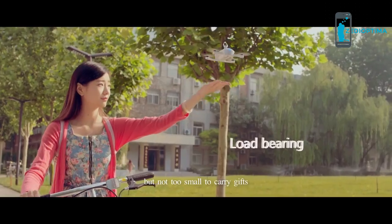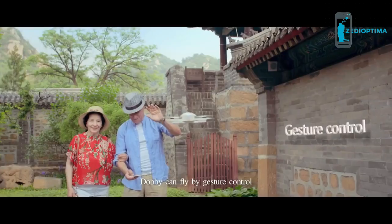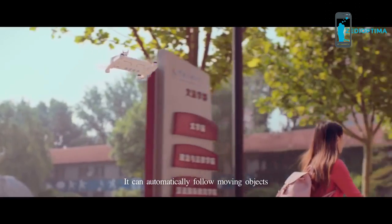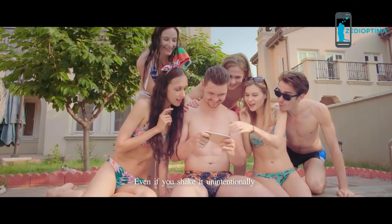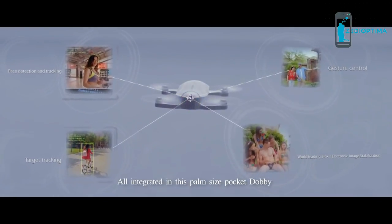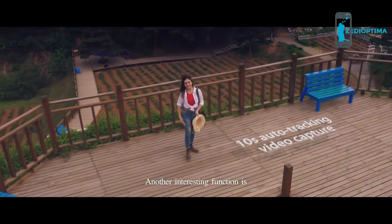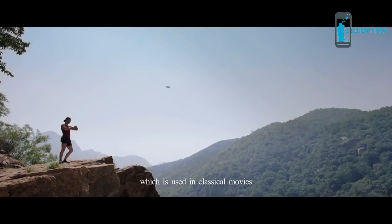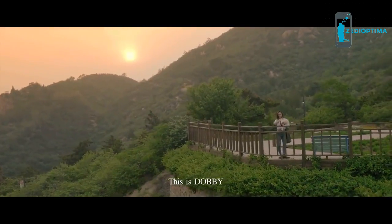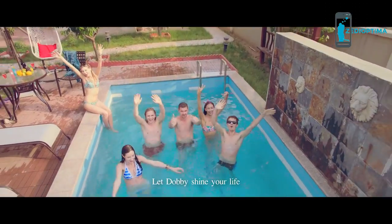It is small, but not too small to carry gifts and bring surprises to loved ones. It can show off with one-click rolling. Dobie can fly by gesture control — it detects and tracks your face and can automatically follow moving objects. Even if you shake it unintentionally, it automatically adjusts to stable shooting. Unprecedented cool experience, all integrated in this palm-sized pocket Dobie. Another interesting function is automatic trajectory video shooting, which is used in classical movies. This is Dobie — a portable selfie drone that allows you unlimited creativity. Let Dobie shine your life.